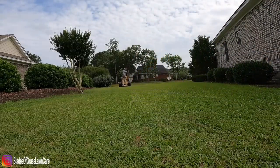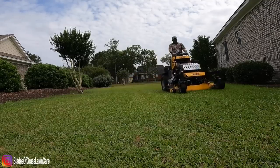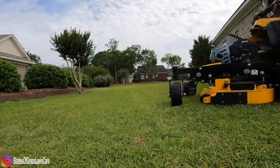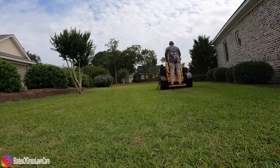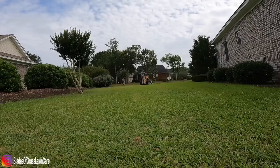You'll notice we have an additional chute blocker — that's just something we put on all our mowers, it's not part of the DeWalt mower. But they do sell a mulching kit for those who want one, as well as a striping kit and a bagger for the mower.